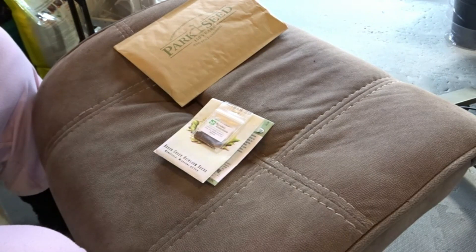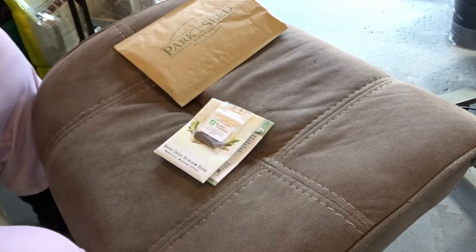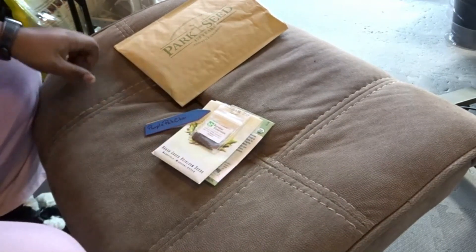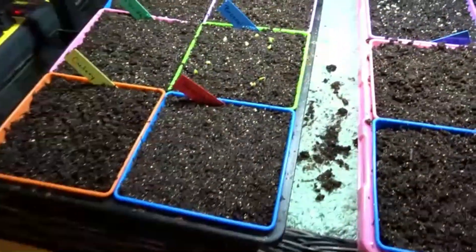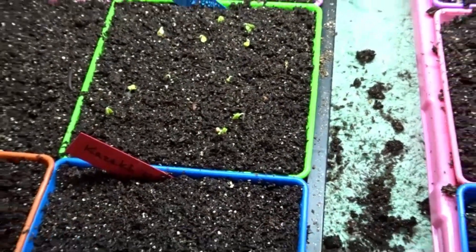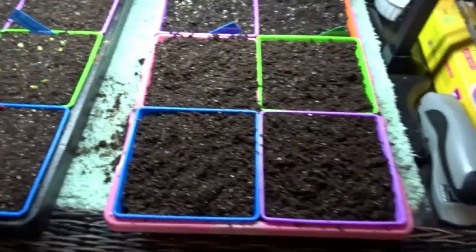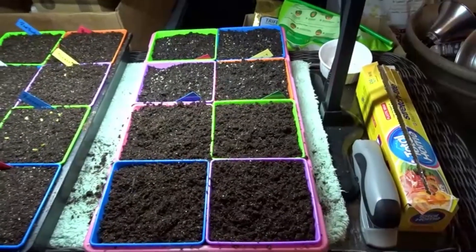Since the last video I did also start some more seeds with the onions. In this tray in the back four, those are four different varieties of onions. But we have movement over here on the broccoli — you see that? Isn't that amazing?